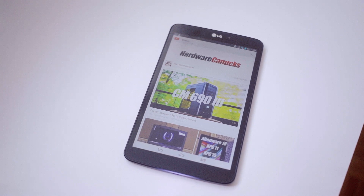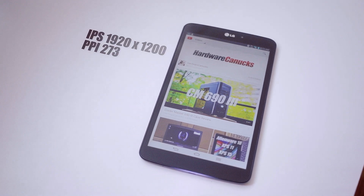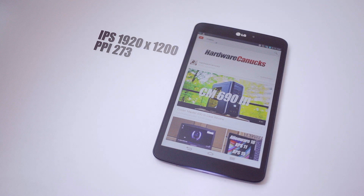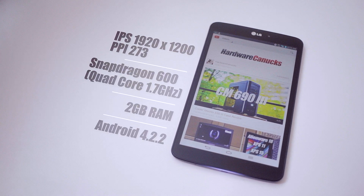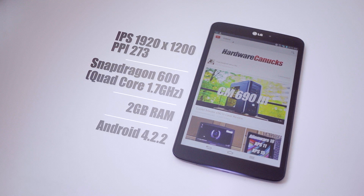Now speaking of the specs, the 8.3 inch display is an IPS panel with 1920 by 1200 resolution — really crisp display. Running it is a Snapdragon 600 quad-core at 1.7 GHz with 2 GB of RAM, and not yet upgraded to KitKat, so this is running an older Android 4.2.2.